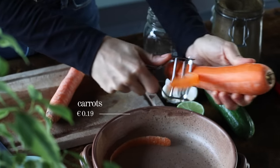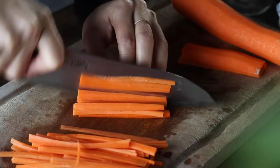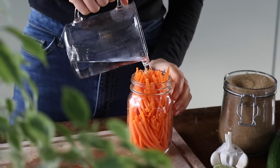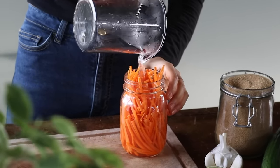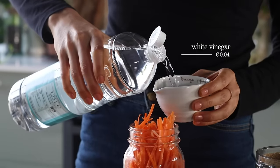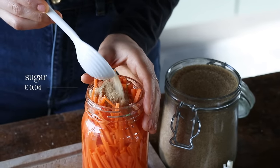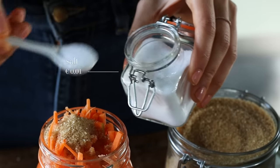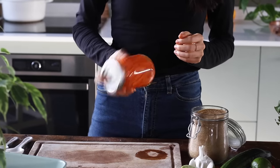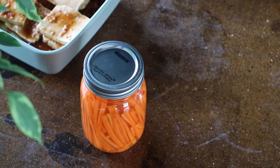Then we're gonna let this sit to the side while we make some pickled carrots. We're first gonna peel 2 medium carrots and then cut them into julienne strips as thin as matchsticks if possible. Place that cut-up carrot into a jar and add half a cup of boiling water, half a cup of white vinegar, one and a half tablespoons of sugar, and a teaspoon of salt. Screw on the lid, give it a gentle shake until the sugar dissolves, and let it sit while we prepare the rest of the recipe.